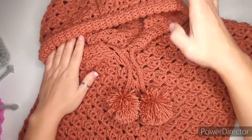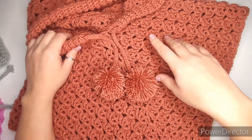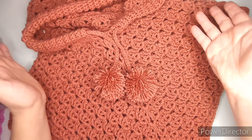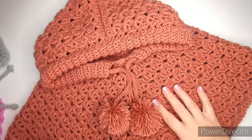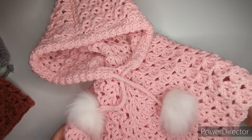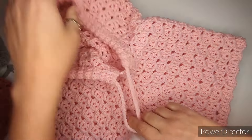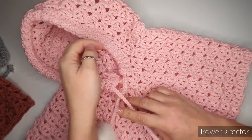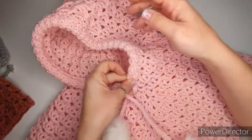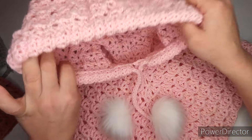It doesn't need a whole lot of yarn — about 200 grams for the biggest size. Keep in mind that because you may be using different yarn, you might need a little more or a little less. The one I'm making in this tutorial is in pink with little fluffies at the bottom. If you don't want the string, you can leave it out and just sew the edging onto the poncho instead.